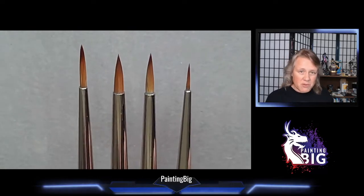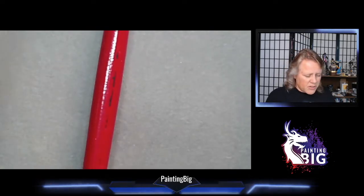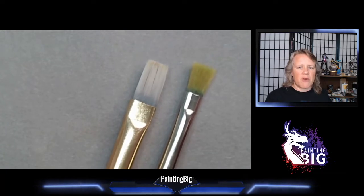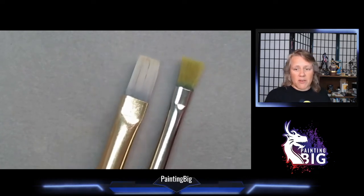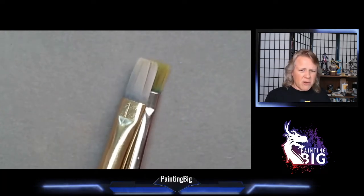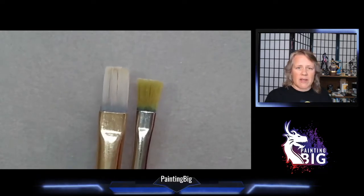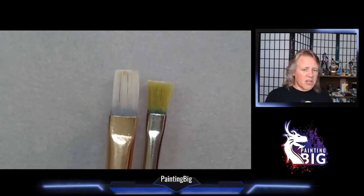Almost everybody gravitates toward one brand or another, but before talking about brand differences, let's talk about shapes. A couple of the brushes I have here are flats. Flats are very useful for large subjects like dragons, for dry brushing, and for large flat areas. If I were painting a mech and didn't want to airbrush, I'd use a flat brush. They're also great for terrain.